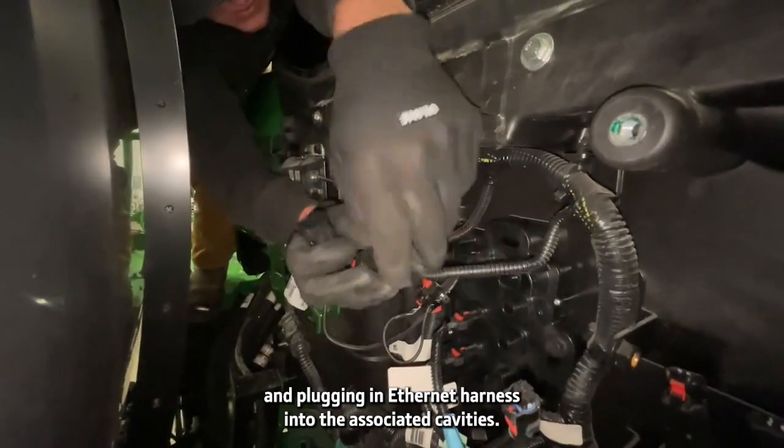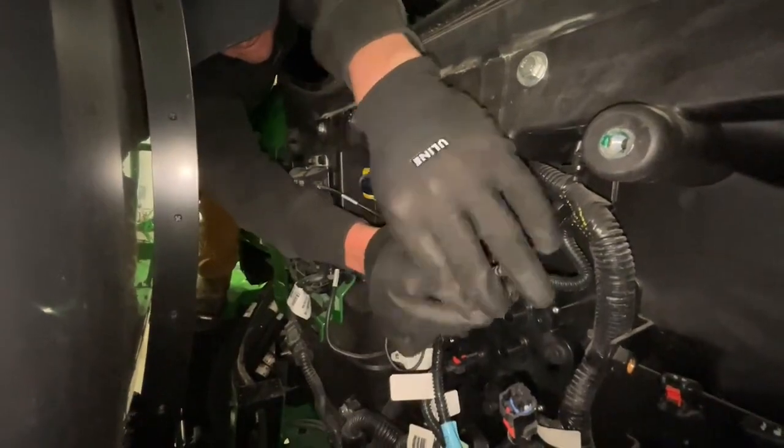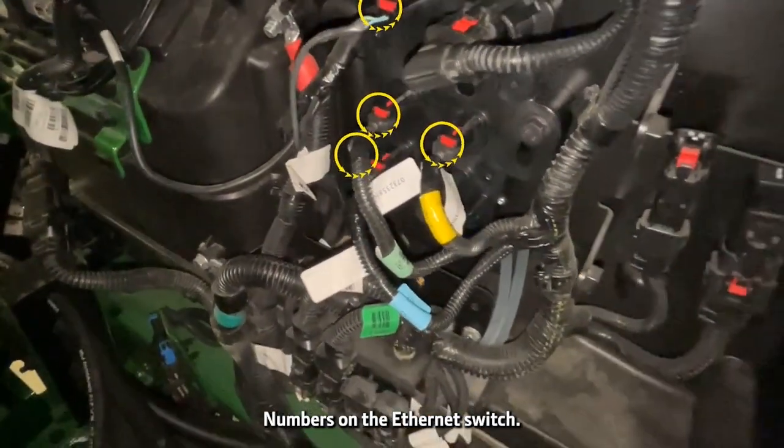Unwrap and plug in the ethernet harness into the associated cavities. Labels on the harness correspond to the cavity numbers on the ethernet switch.